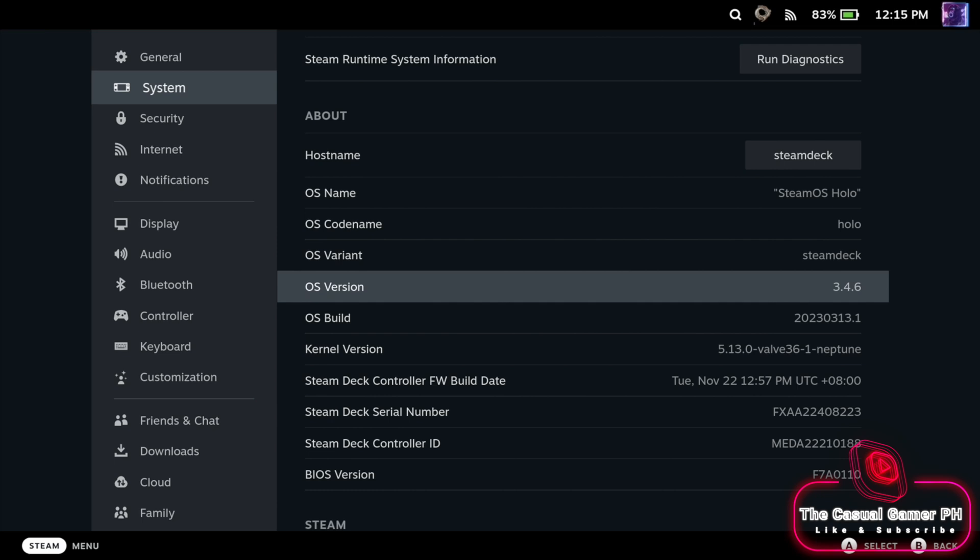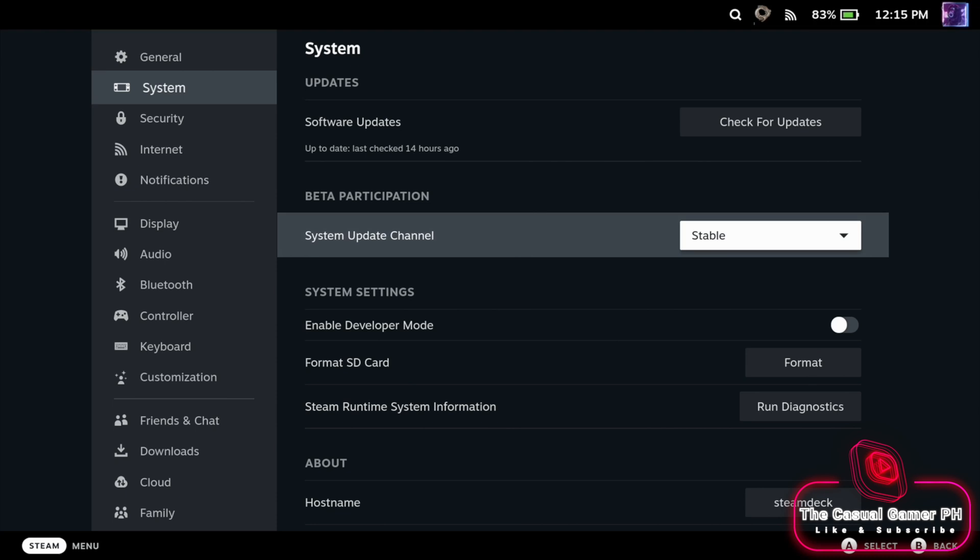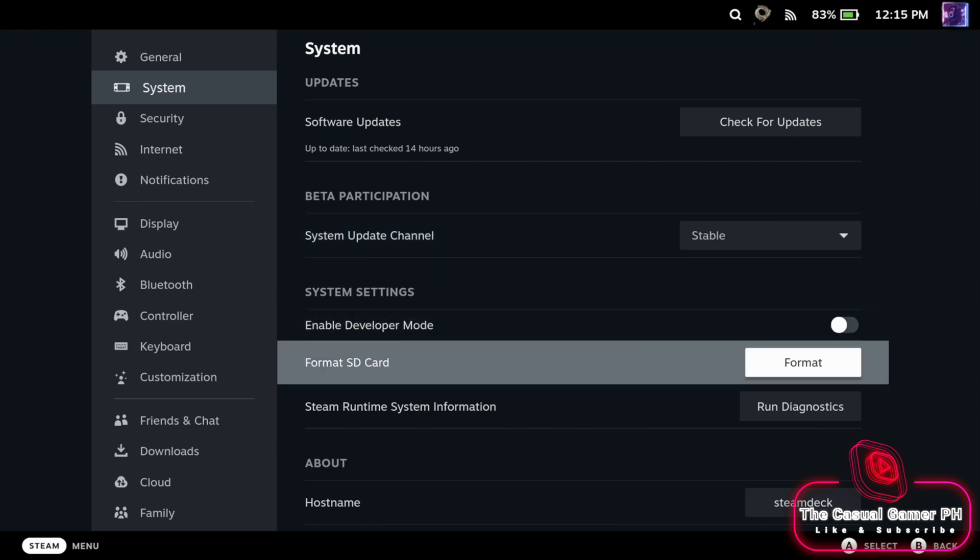Before we start, note that the BIOS tool is not compatible with SteamOS 3.5, so you need to stay on a stable channel for now until the tool has been updated. SteamOS 3.5 updates the BIOS and is currently not compatible with the BIOS tool.